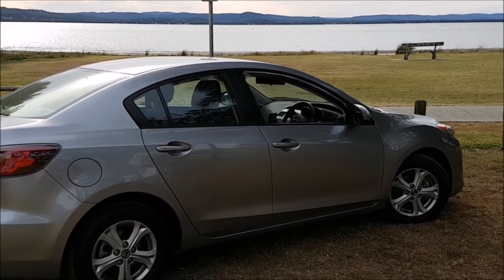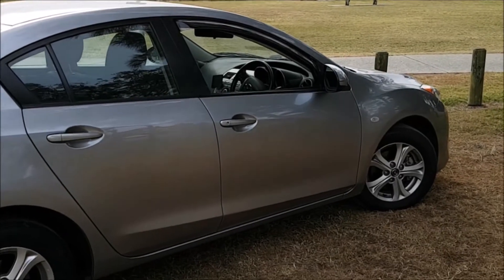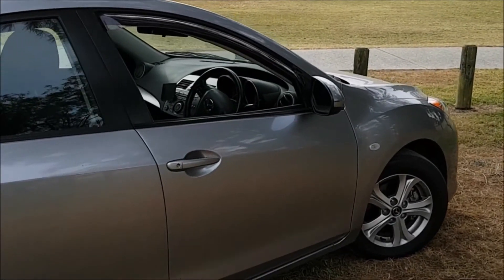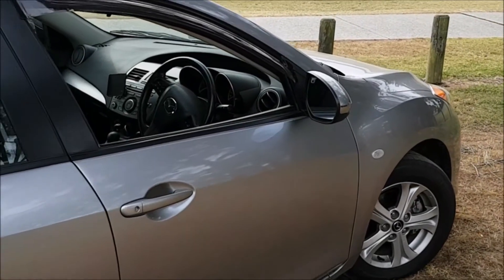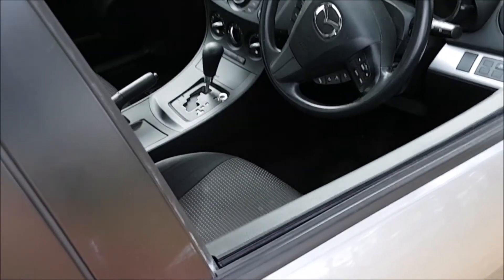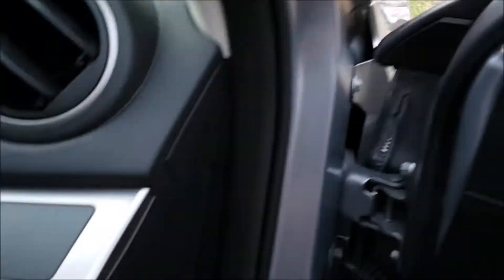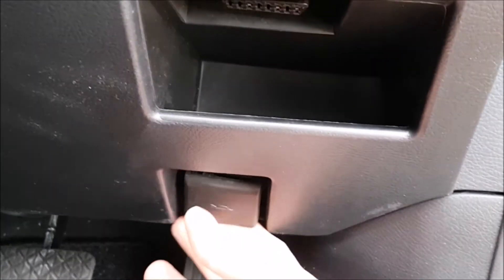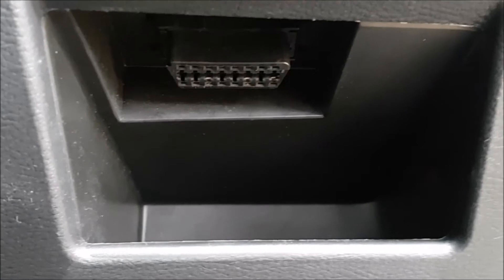Hi there guys, it's Ross from Ross Perry Productions. Today I'm going to be showing you the 2013 Mazda 3 fuse box location and OBD2 port. First off we'll start with the OBD2 port. This can be found on the right hand side of the vehicle — in this case it's the driver's side — just down in the footwell where you have the hood release lever above and the pocket.